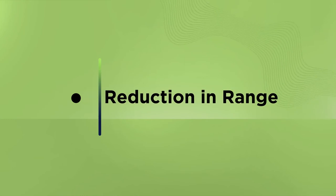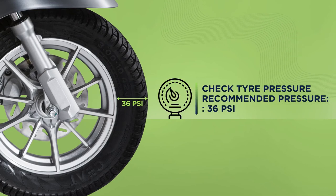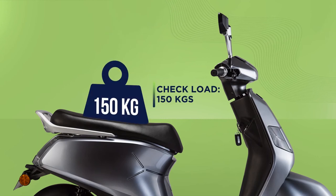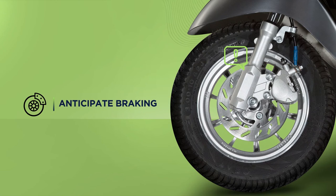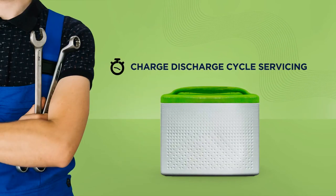If the usual range of your e-scooter seems to be fluctuating, check if your tyre pressure has the recommended value of 36 psi. Make sure your vehicle isn't carrying more than 150 kg. Check if your braking pattern has increased excessively, check your battery charge level and recharge if it is low, and make sure you have your battery's CDC service done regularly at the recommended intervals for best performance.